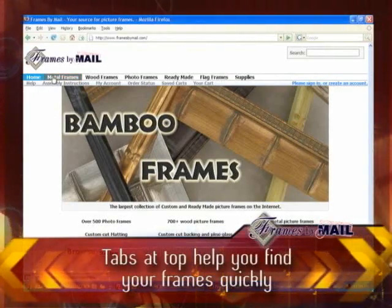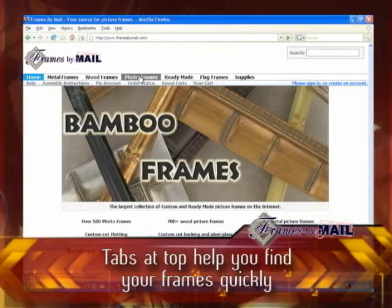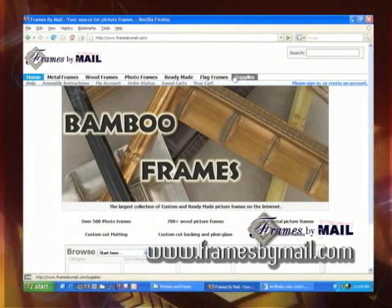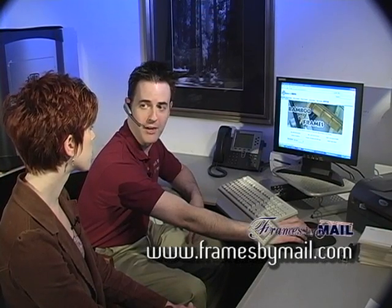We have all the tabs along the top here. You can do custom metal frames, custom made wood frames. You can also select pre-assembled photo frames and ready-made frames, as well as our flag frames. And you can also get just supplies if you want — two-sided tape, picture wire, things like that.